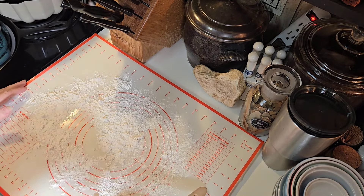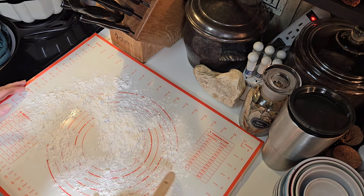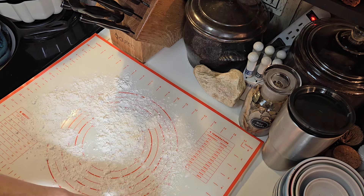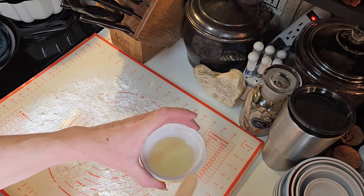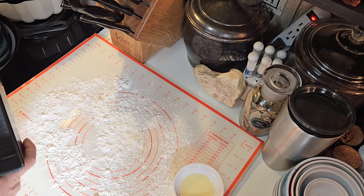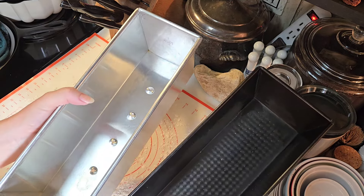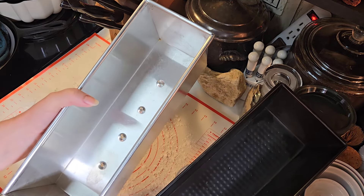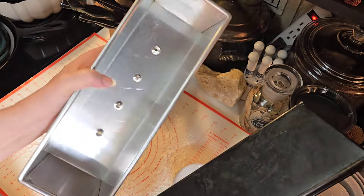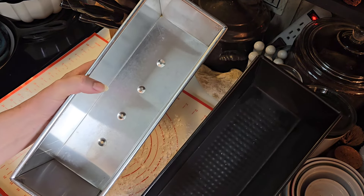I've got my little baking silicone pad that I put down so that everything won't stick when I'm rolling my bread out. I've got a little bit of flour on here. There's a little bit of corn oil in this bowl, and I have two pans. Now usually I just use a regular size bread pan — three little bread loaves — that's what I've used for years. But lately I've been liking these little pans. I'm going to go ahead and brush oil on them.